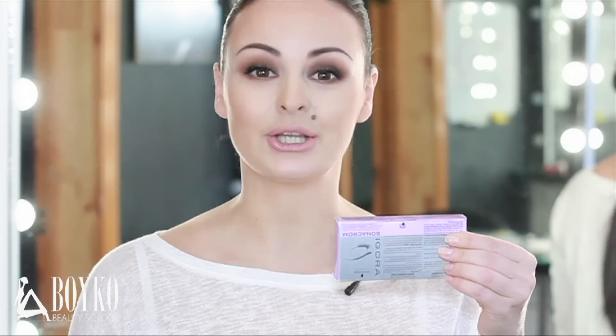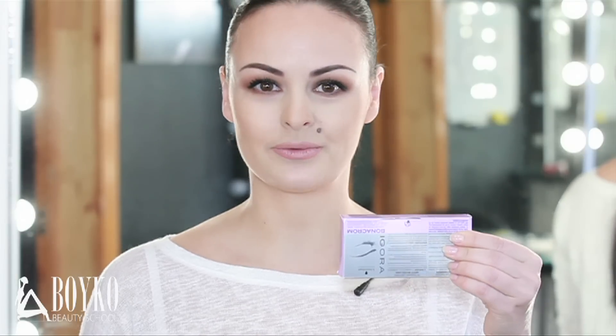Hello, my name is Tatiana Boyka. Today I'm having a lesson about eyebrow shaping, and of course this procedure will be combined with eyebrow coloration. The paint I'll use is called Egora by Schwarzkopf, and I'll also be using my author tweezers, Boyka Makeup Professional.